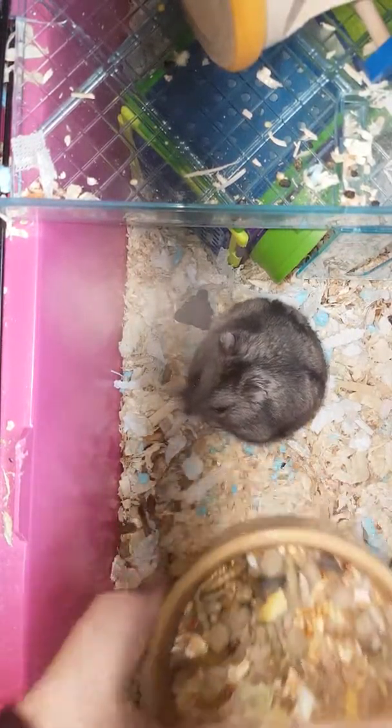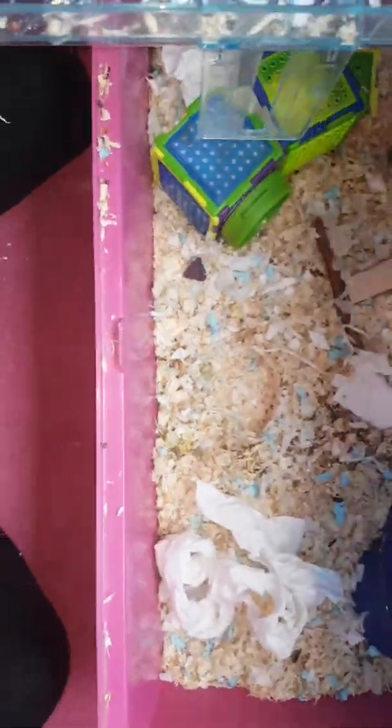Hi guys, today I thought I might do a video on how to clean my hamster cage. It's very dirty and I've waited for this for a long time. So as you can see, you want to stick it out and clean the cage. The first thing I do is just take everything out.